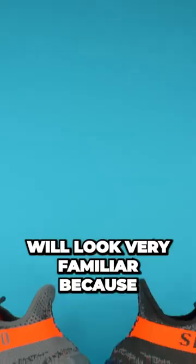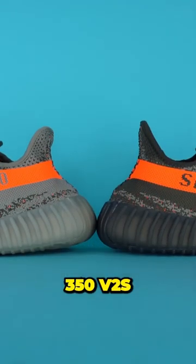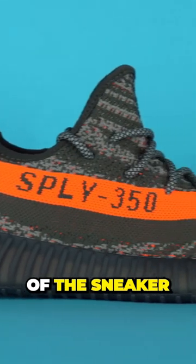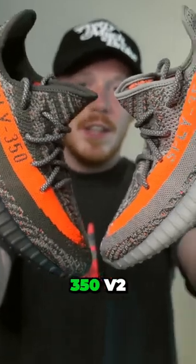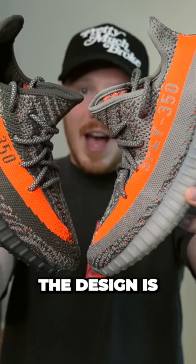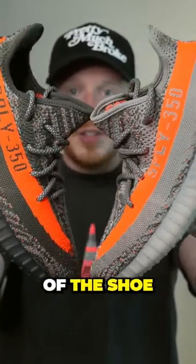Right off the bat, this Carbon Beluga pair will look very familiar because it's very similar to the standard Beluga 350 V2s. The only real difference is the difference in tone on the upper of the sneaker and also the tone of the midsole of the shoe. When compared to the original Beluga 350 V2, or at least the reflective version, you'll notice that the design is almost identical, except for the darker stripes on the side of the shoe and the darker midsole.